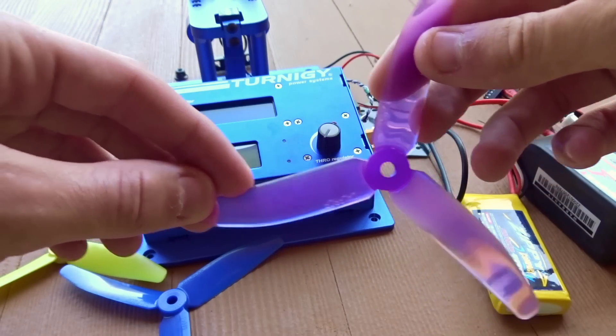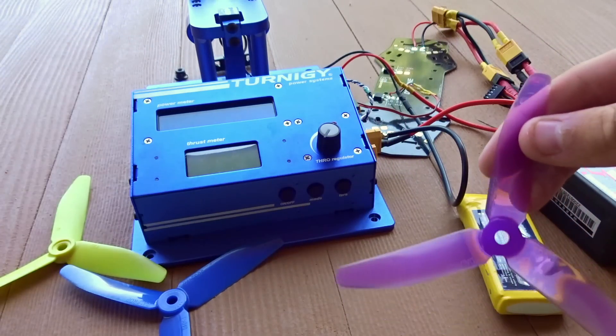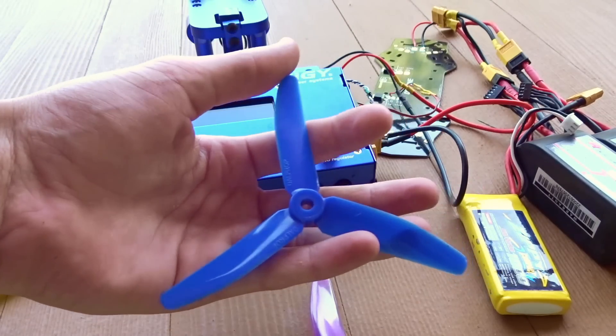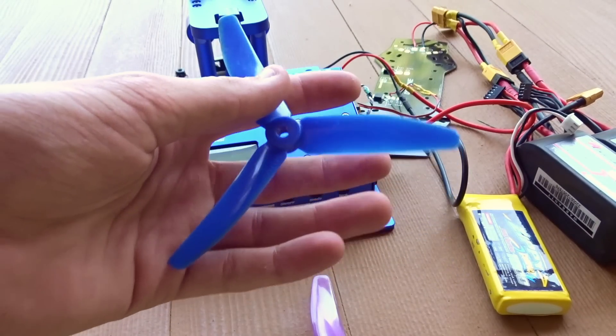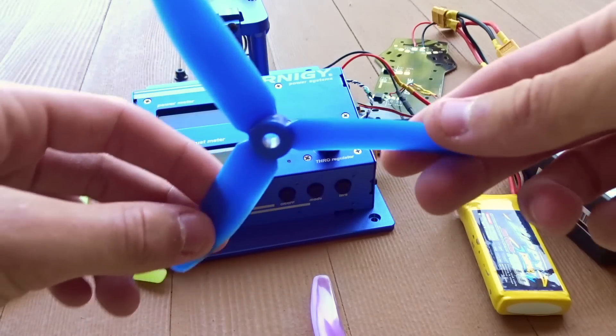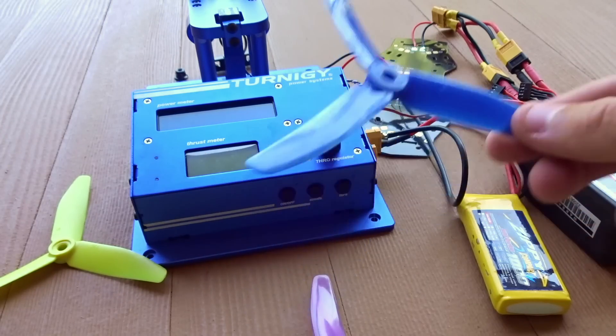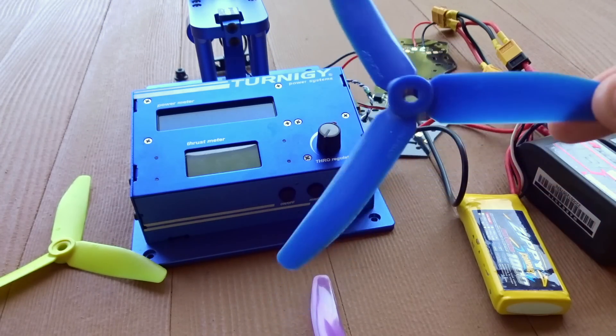Which, as you can see hopefully down here, it is see-through — you can see through to the battery. Here is the original V2, V2.1 I guess. The original T5040 V1 was an awful propeller, and then they came out with the T5040 V2, which is a pretty good prop, especially for the price — pretty comparable to the HQ.